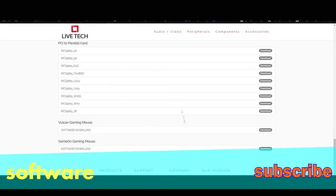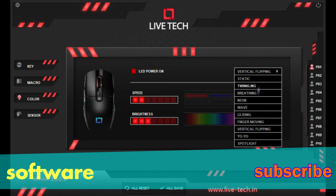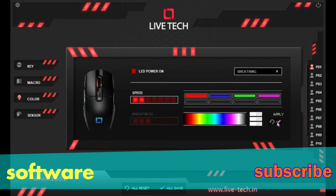This is the mouse software — you can see many functions: profiles, polling rate, DPI — you can set it, you can set RGB, set it. It cannot be turned off; it's not an option.